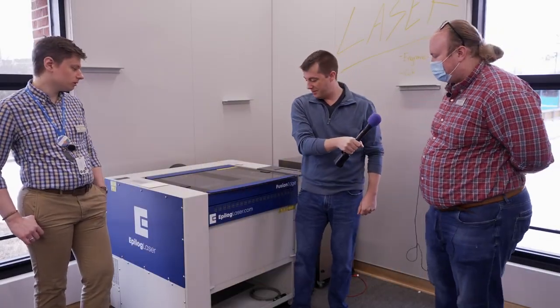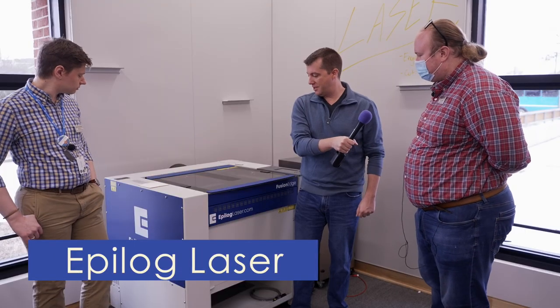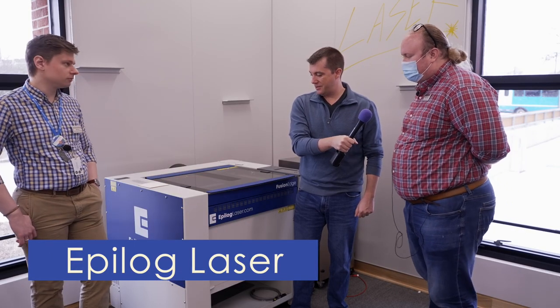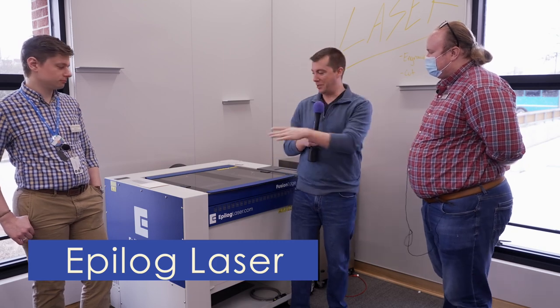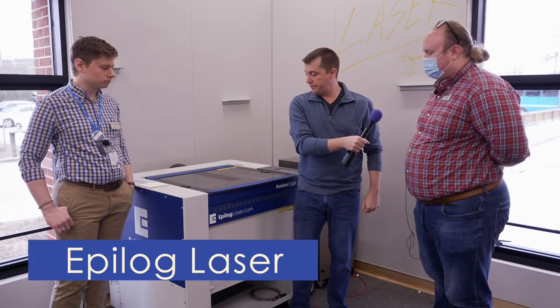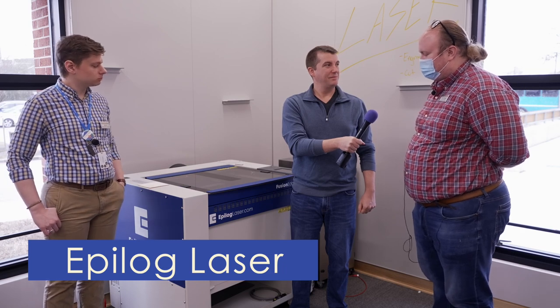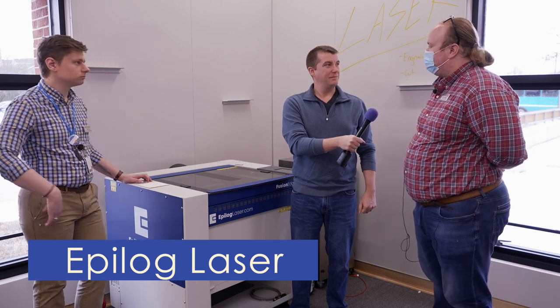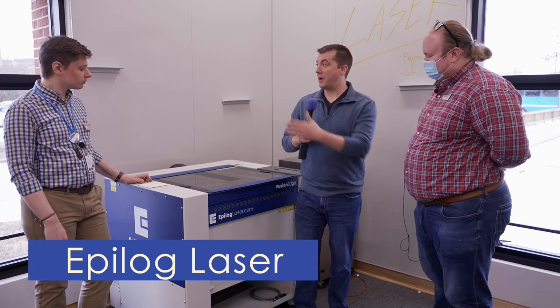Right here we have our Epilogue laser. It can be used for cutting and engraving all sorts of different materials ranging from wood to glass to acrylic to even leather. You can bring a logo of your own design on a piece of wood, or anything that fits in the machine. You can bring any sort of design you want, and people have even brought photos and we've engraved photos onto wood and glass.